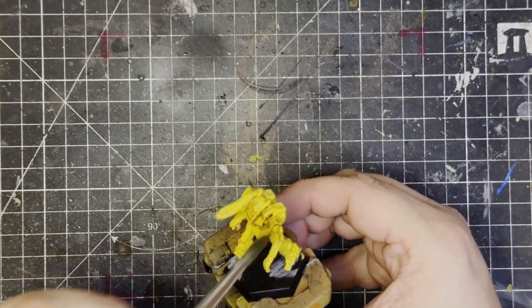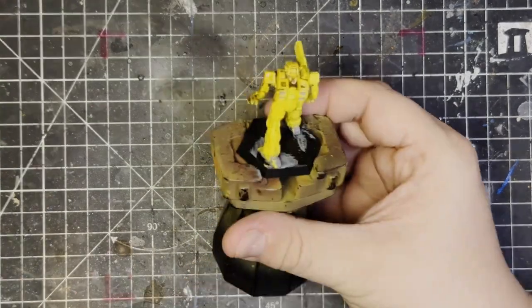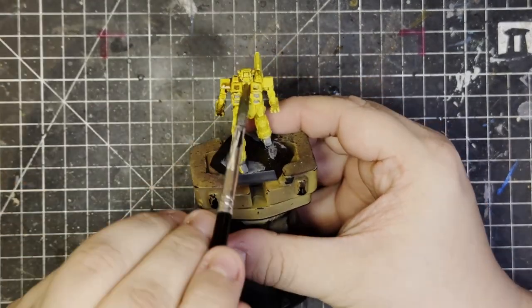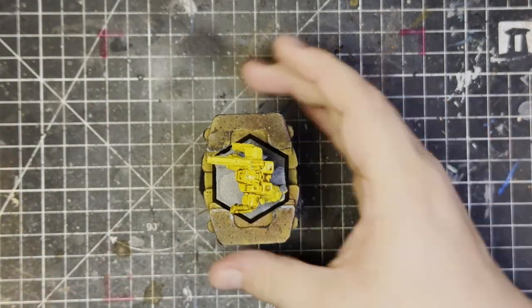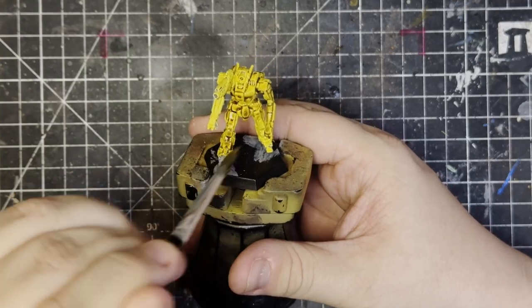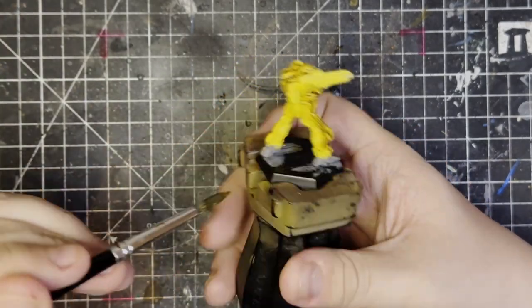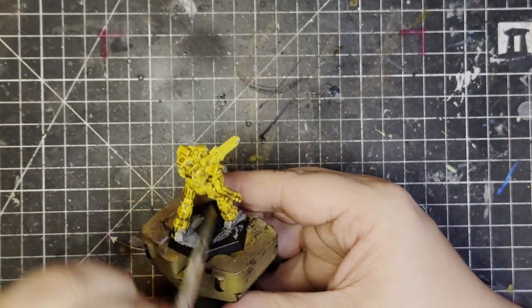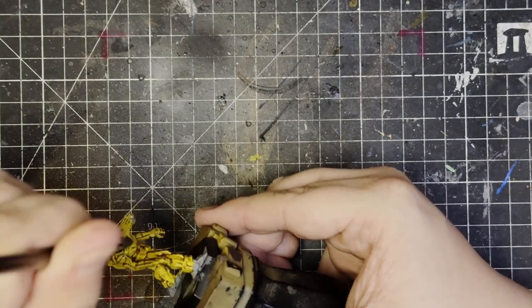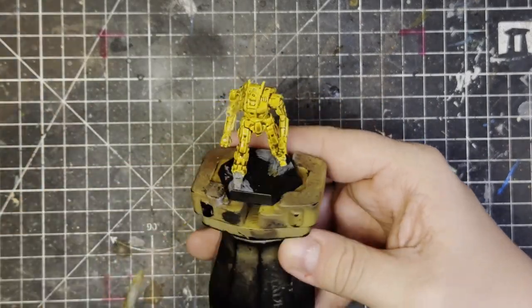Of course, we're not going to stop there. We're going to apply a bit of soft tone. It's a new soft tone — it's a lot more runny and not as yellow-like as the old one. It behaves more like a Games Workshop wash, which is a good thing. Let's just bring out some of the shapes and things. And technically, this could be it. Once you've done this, you could slap this on the table and have a tabletop-ready model.